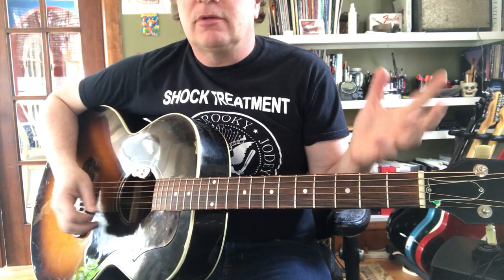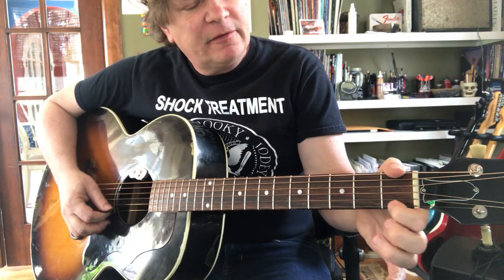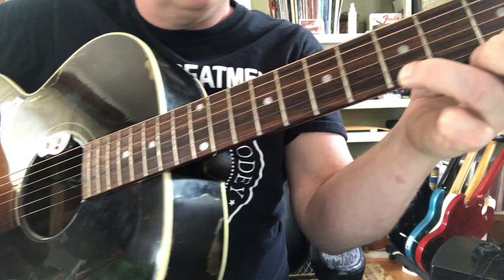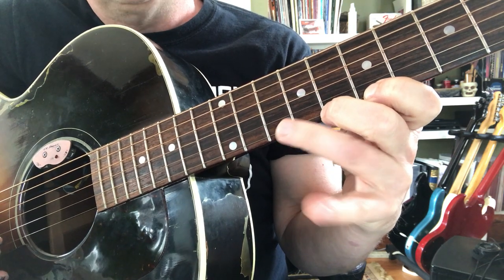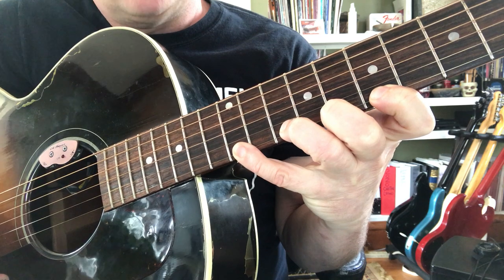Let's do it one more time with any finger you want. We got E open. First fret is F. Third fret is G. Fifth fret is A. Seventh fret is B. Eighth fret is C. Tenth fret D. Twelfth fret E.